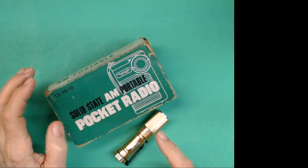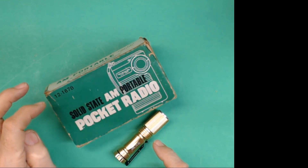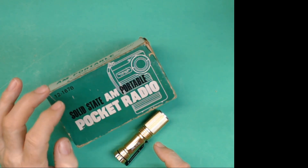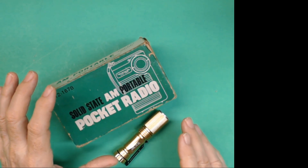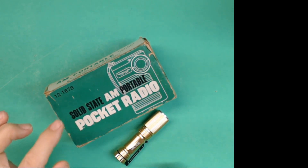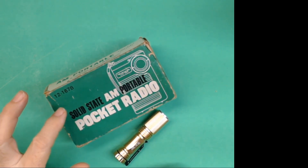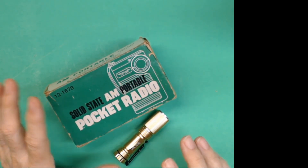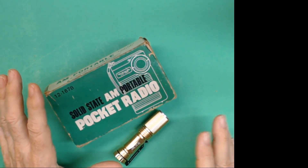This is a Radio Shack Realistic Model 12-167B. I'm guessing this is a pretty old radio because in Jeff's notes he mentions that he had a radio like this when he was a little kid. He got this one from an antique shop for $5 as-is, and it seems like it works okay. Let's get into it.